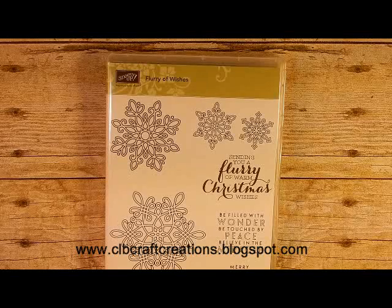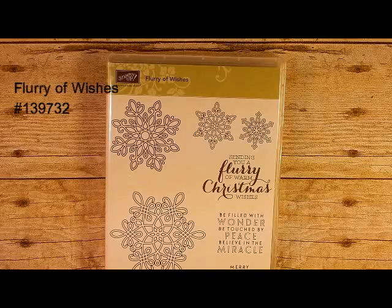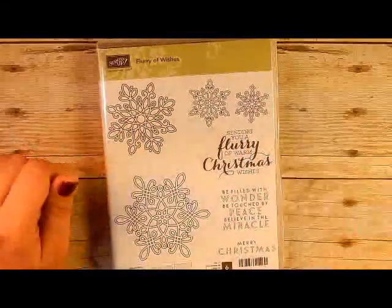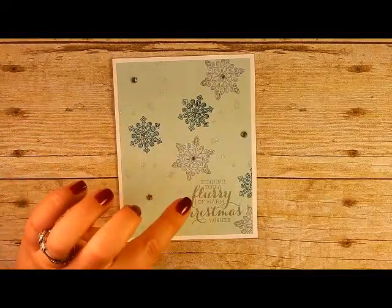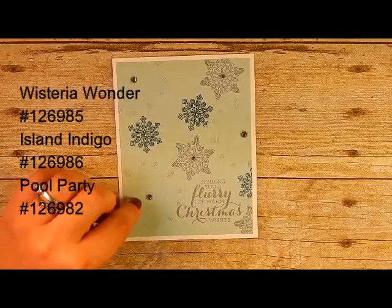Hello everyone, thank you for joining me. Cindy here from CLB Craft Creations and this is day 7 of the holiday card series featuring a new stamp set this week — the Flurry of Wishes. I love these big bold snowflake images. We're going to focus on three images today. Here's a sample of the card we're making — it uses Wisteria Wonder, Soft Sky, Pool Party, and Island Indigo.